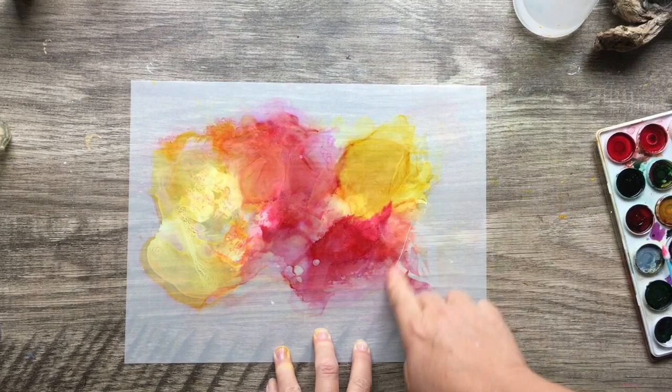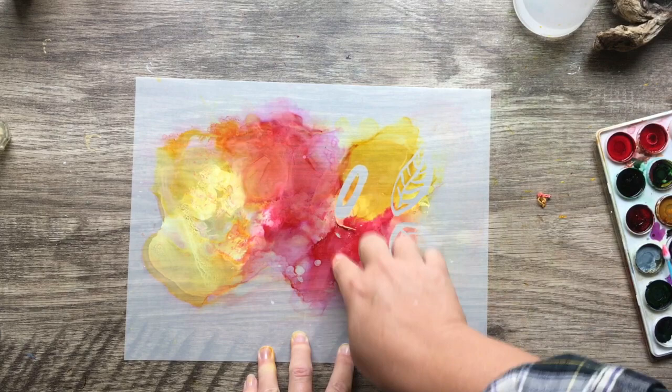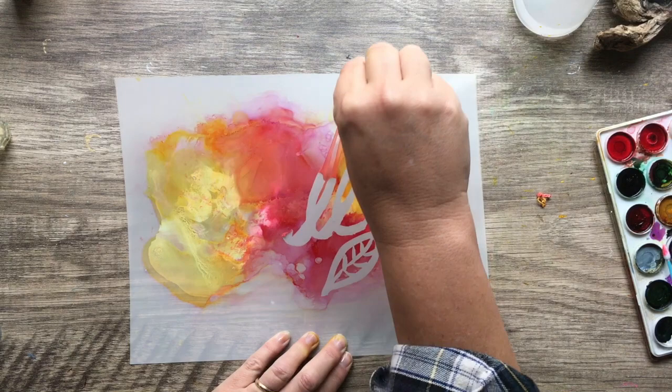I let that sit for about 15–20 minutes to make sure the alcohol ink is completely dry. When you add mixatives, it sometimes takes a little bit longer and gets thicker — the more ink you have, the longer it takes to dry. So if you're trying to rub off your masking fluid and you're getting a little color in there, you're probably not fully dry yet.